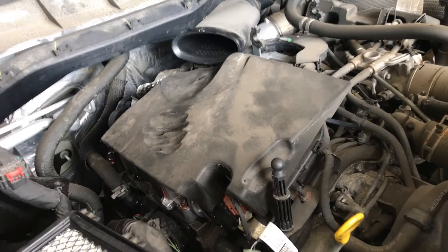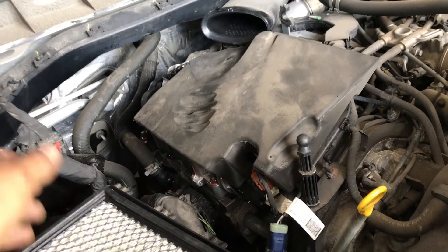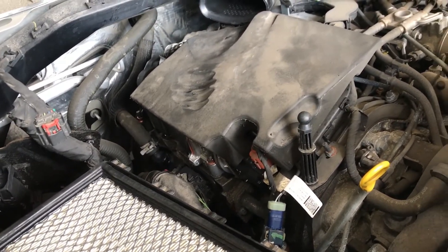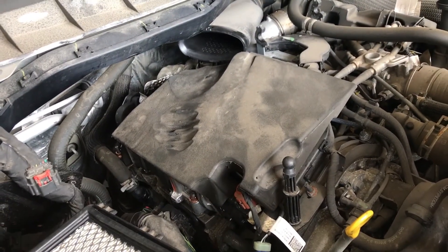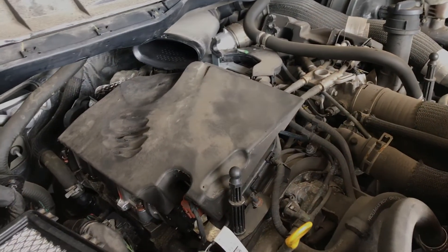Now we just finish up by installing the silencer, the tube, and the air filter assembly, then plug in the mass air flow sensor. Top off the coolant, test drive it, make sure we don't have any codes, and we're done. See you next time!